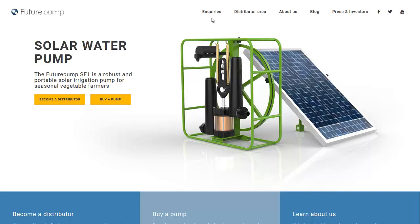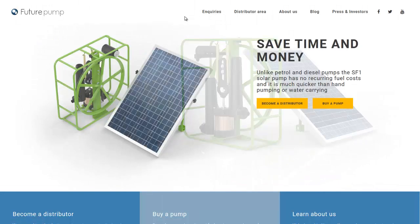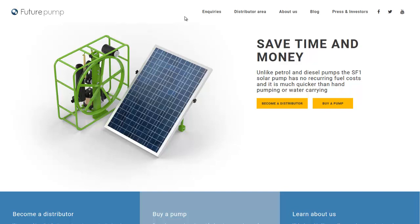Hello, Carl here with Sustainability Theory News. We're over at futurepump.com, and they have a solar-powered irrigation pump that looks pretty innovative.